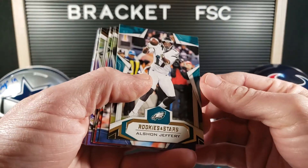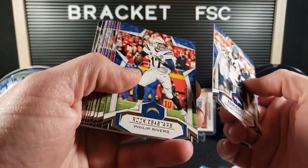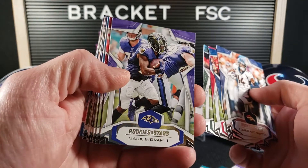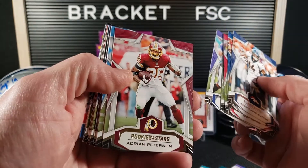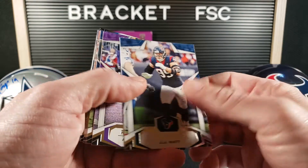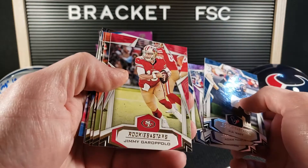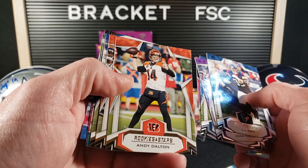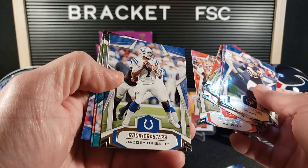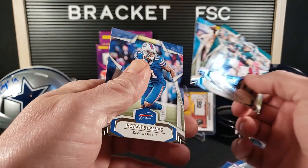Alshon Jeffrey. Courtland Sutton. Phillip Rivers. Matt Breda. Le'Veon Bell. Mark Ingram. Adrian Peterson. Kerryon Johnson. J.J. Watt. Adam Thielen. Julian Edelman. Jimmy Garoppolo. Andy Dalton. A.J. Green. Jacoby Brissett. Carson Wentz. Cam Newton. And Zay Jones.